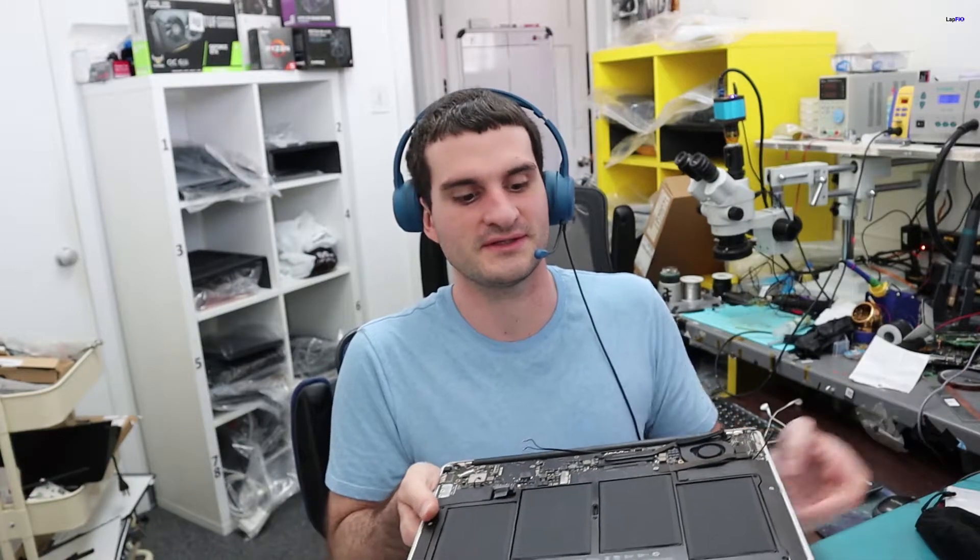Hey everybody, so today what we actually have here is a nice repair — still a nice MacBook. It's the A1466 MacBook Air. This is a 2017 model, so it's not the latest one, but it's the one right before the redesign.